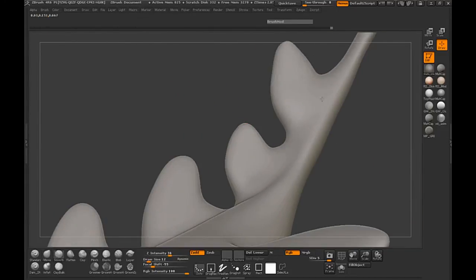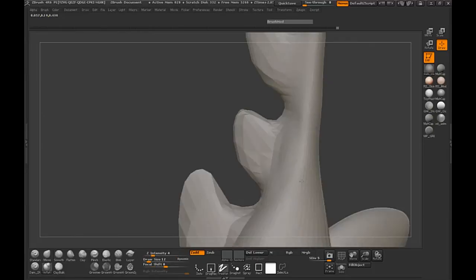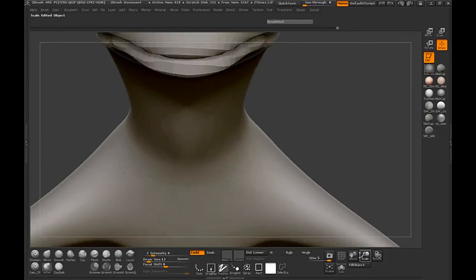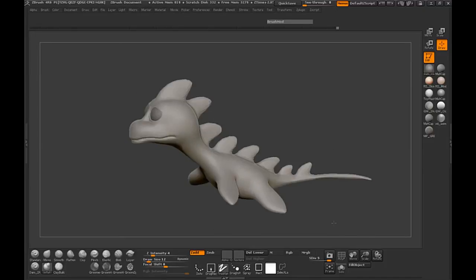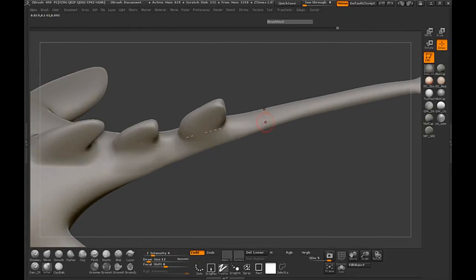I think that's looking pretty clean right now. I think I'm pretty happy with that — may just need to inflate a little bit here and smooth that back. Let's take a look at our model and see where the tail might be a little bit malformed. So let's inflate here on the top and smooth that out.